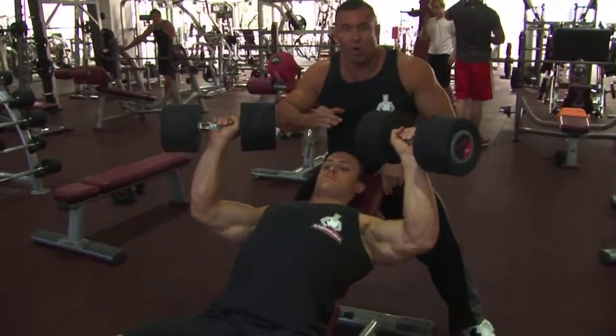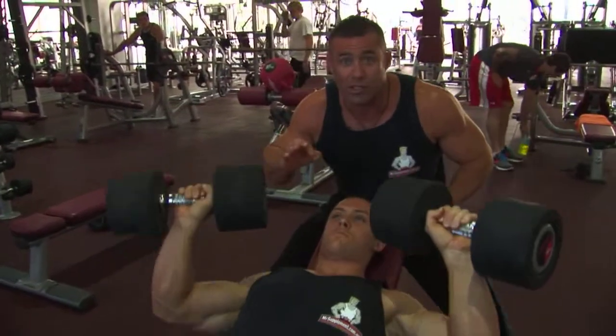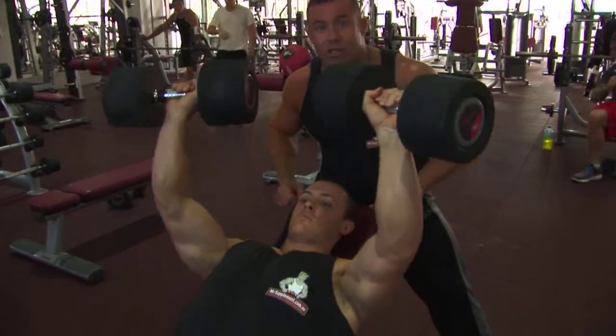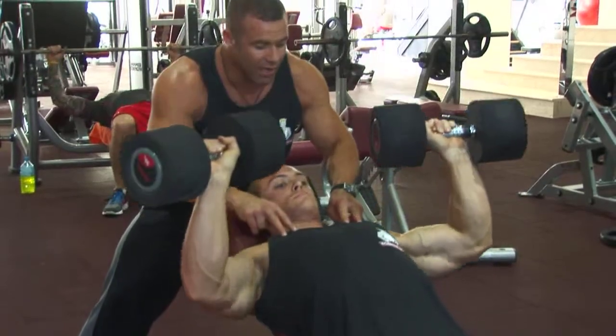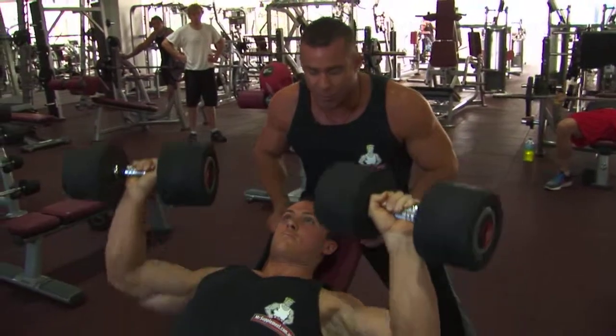Nathan has very, very good posture — head back against the bench, elbows are out to the side, lowering the weight slowly over about a two-second period. No rest at the bottom, squeezing to the top of the movement. We're accentuating the upper pecs here. Nath's getting a great stretch and a great squeeze and contraction. That's the perfect incline dumbbell press.